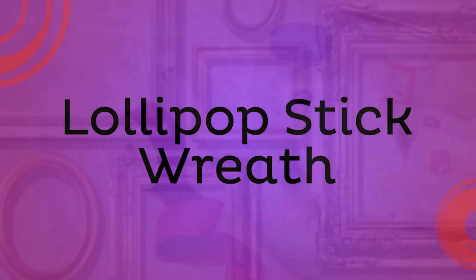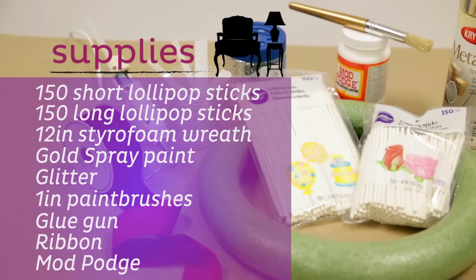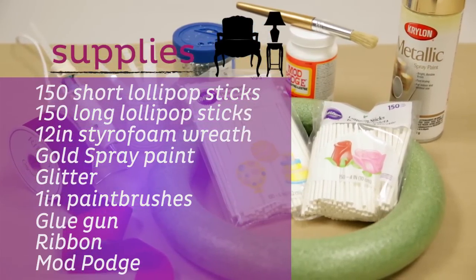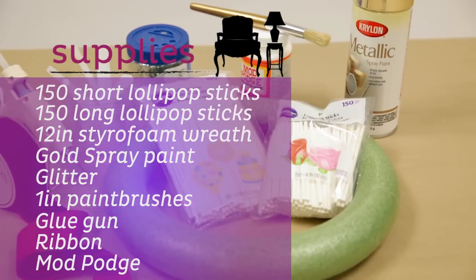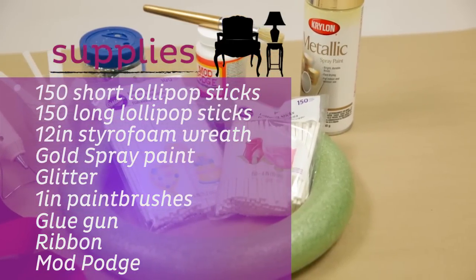Host a small party with friends to create a glimmering holiday wreath. It's an easy way to create an elegant decorative piece for your home. You will need: 150 short lollipop sticks, 150 long lollipop sticks, a 12-inch styrofoam wreath, gold spray paint, glitter, one-inch paint brushes, a glue gun and hot glue sticks, ribbon, mod podge, and small plastic